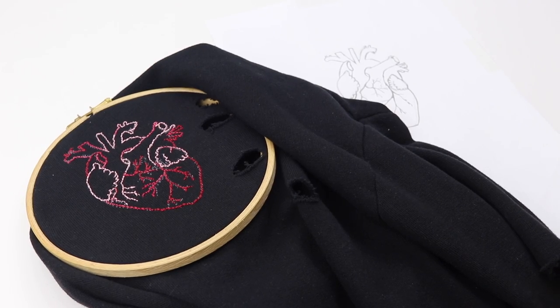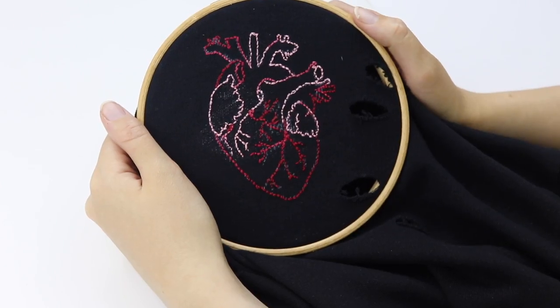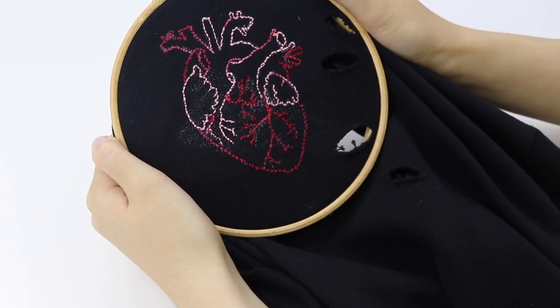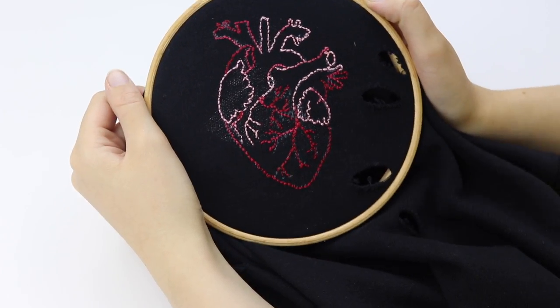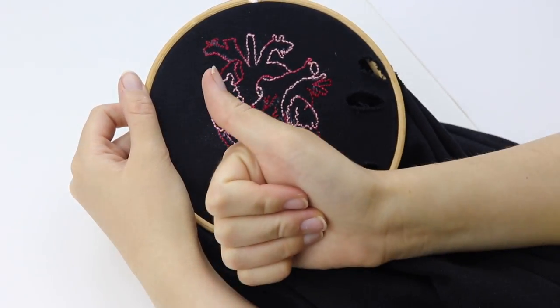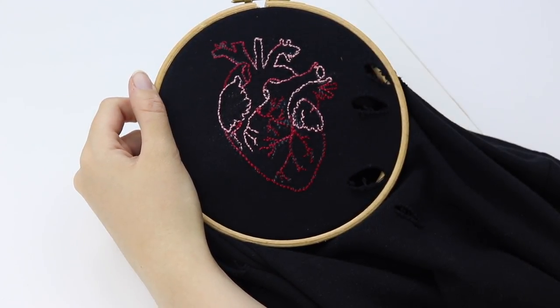And would you look at that — as if by magic, the heart is finished! I am incredibly happy with how this turned out and enjoyed making this video so much. If you guys enjoy this sort of content, please do comment that down below and give this video a thumbs up. I will see you guys soon in the next one. Have a great day — and that's it from me, bye bye!